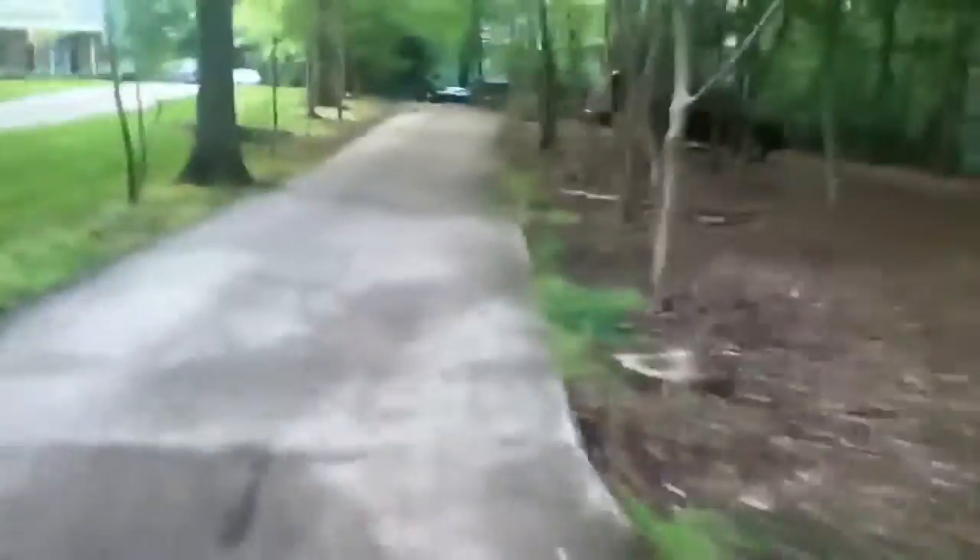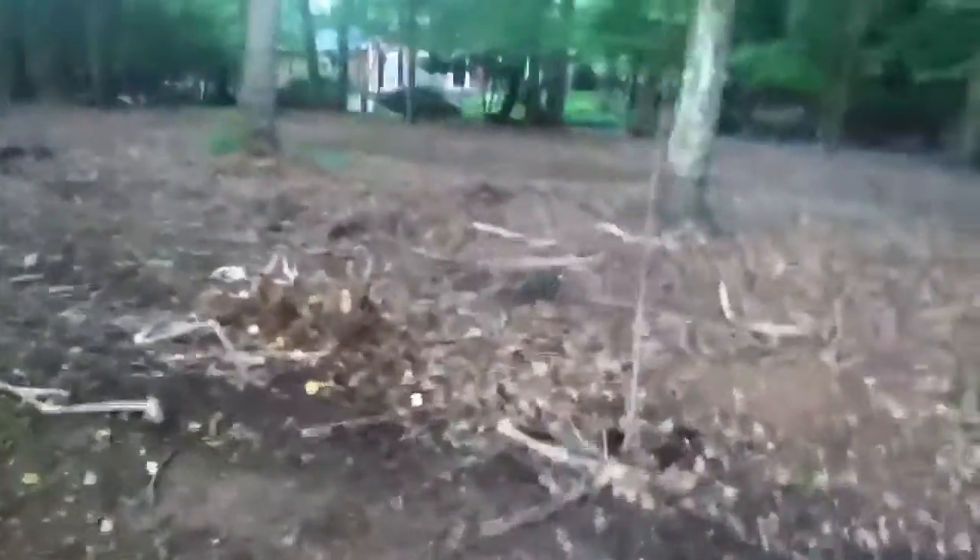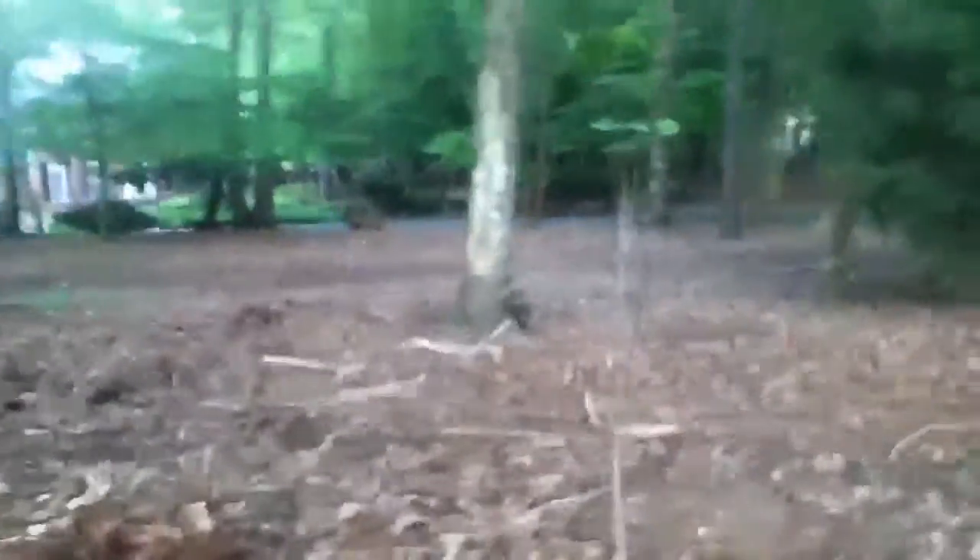Oh, there's a squirrel! So that was my update video. I hope you enjoyed. See you — there's a squirrel. Bye.